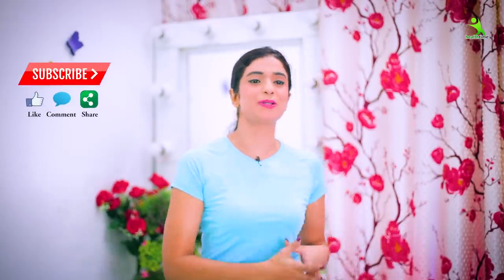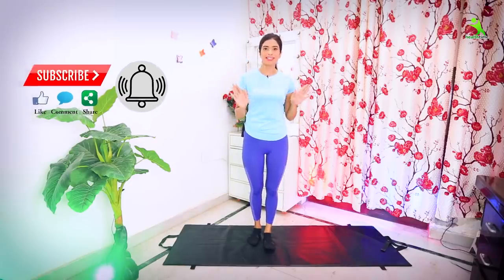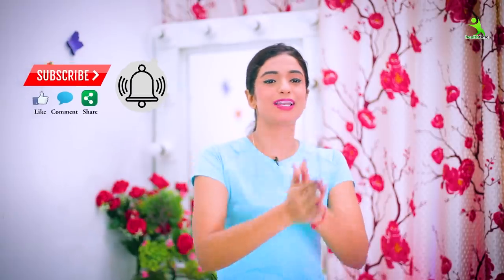So guys, I hope that my waistline workout was very much liked. If you liked it, please follow it, and whatever visible results you get, please share your experience with me so I can always bring something better. I will always make a happy life. We'll see you in the next video. Bye-bye! Take care. Stay healthy. Love you all.